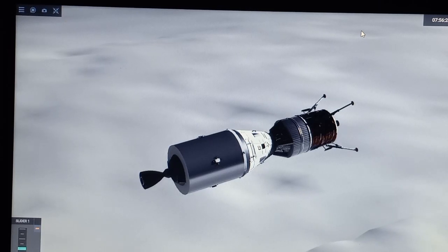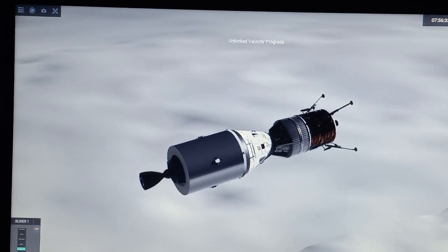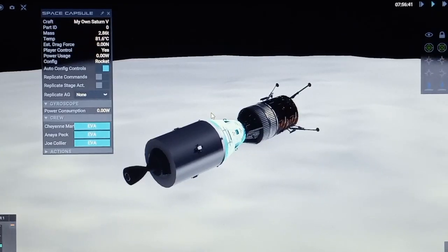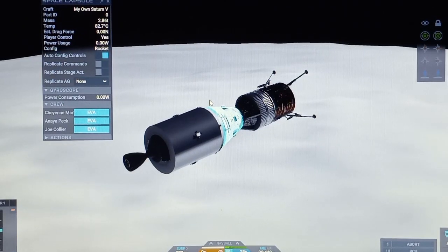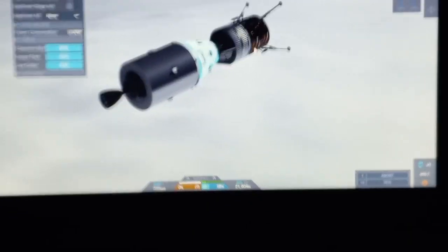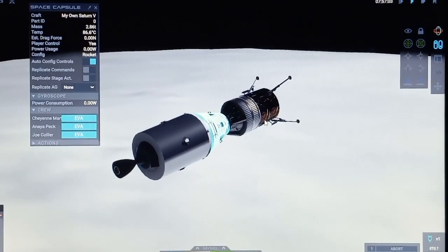We're just going to see what happens. Since we're in a good orbit, it's time to put two astronauts into this lunar lander. In real life, the lunar lander can only fit two astronauts, so we're going to take these two. One of them is going to stay in the service module while two get to go to the lunar surface. Oops, sorry — I just hit the camera. Alright, let's go!